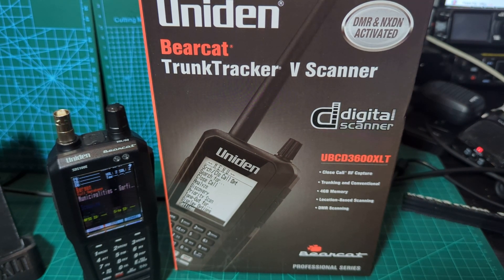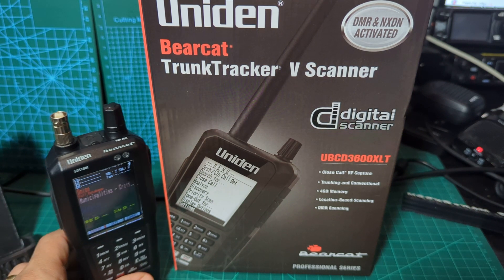MZeroFXB, welcome to my channel. Just a quick unboxing here with the Uniden 3600XLT scanner, which is DMR and NXDN activated. I've got my friend as well here, M6LSJ from Cheddar.